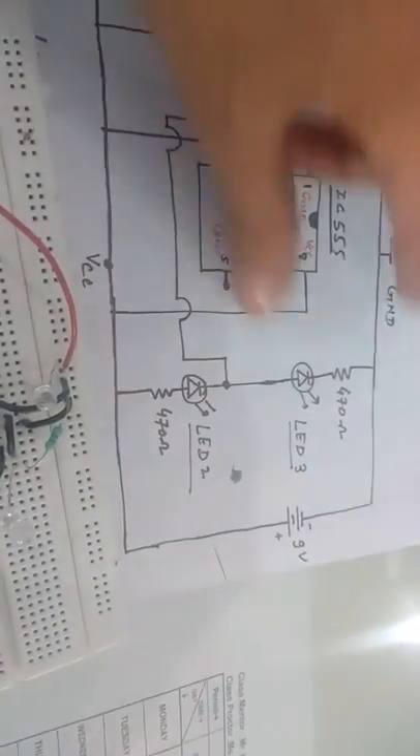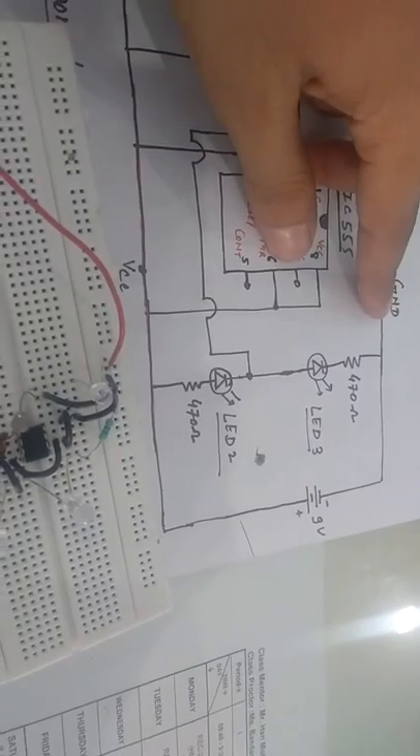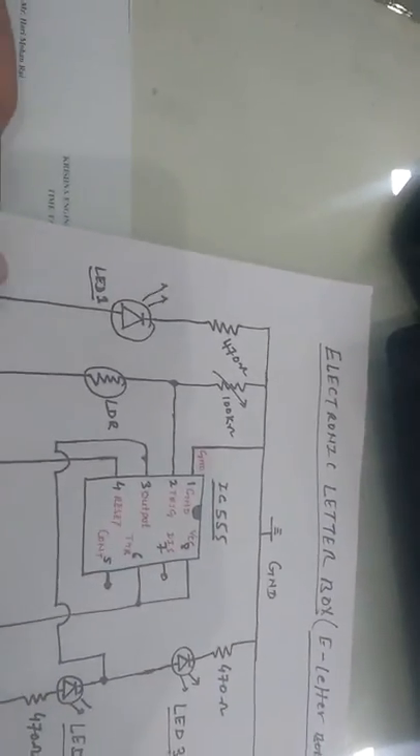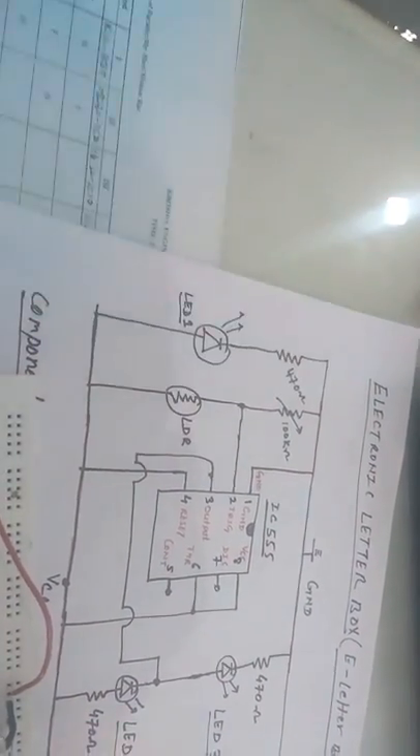From the 9-volt battery, the negative terminal goes to ground and the positive terminal to VCC. There is one additional LED connected from VCC to ground — positive to negative — through a 470 ohm resistor.